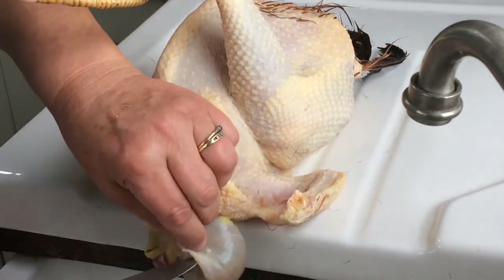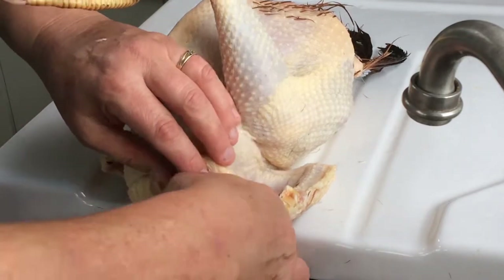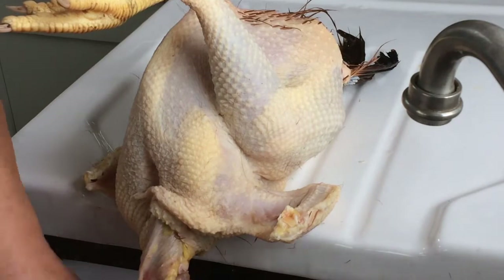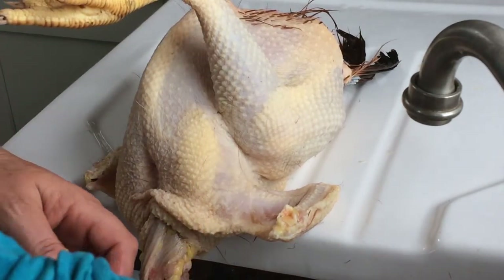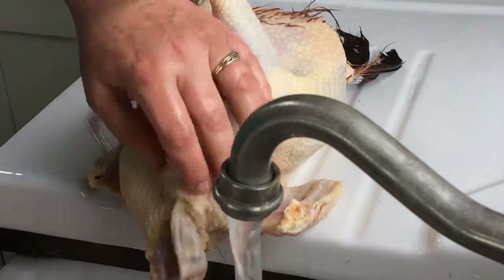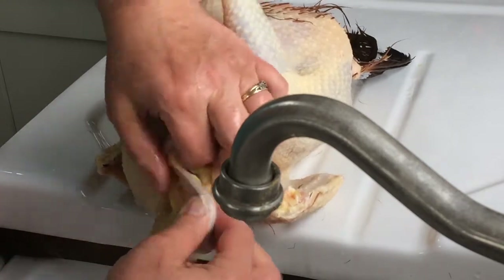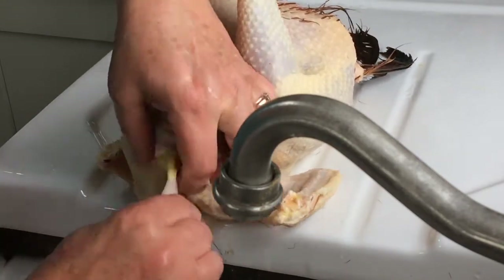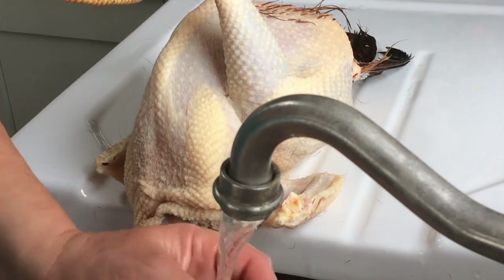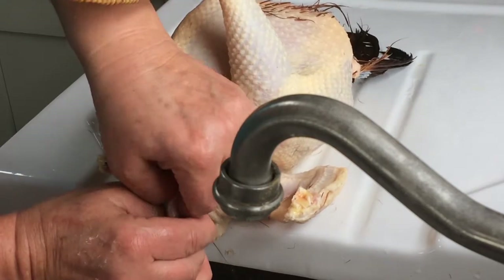To make it easy at the other end, I'm actually just going to empty the crop. That will also help stop the meat getting tainted. So first thing in the morning, when you've loosened the crop like this, you will just have this empty sack which makes life a lot easier. That's loosened things at that end.